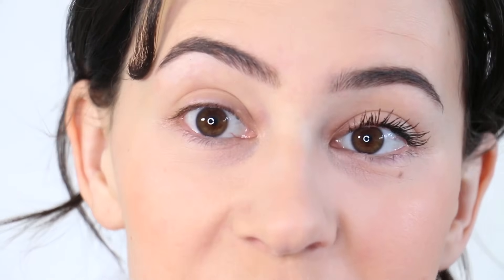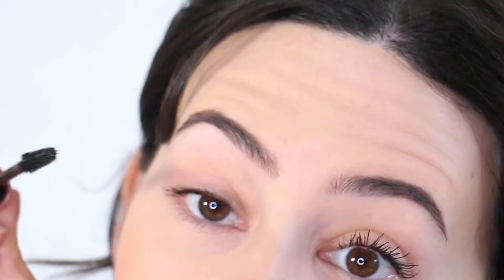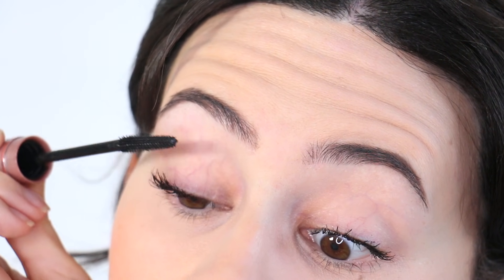So yeah, first impression is definitely very positive. I believe this is my bad eye, in the sense that my lashes don't look as good on this side. Let me try the other one for the full look. This is the best mascara I've tried in a really long time — if it doesn't smudge or flake, obviously. You can definitely make it look more natural, but I do like that crazy intense look, and I wanted to test if it was going to flake and smudge.